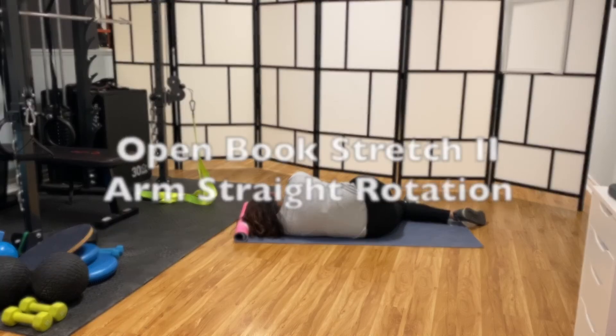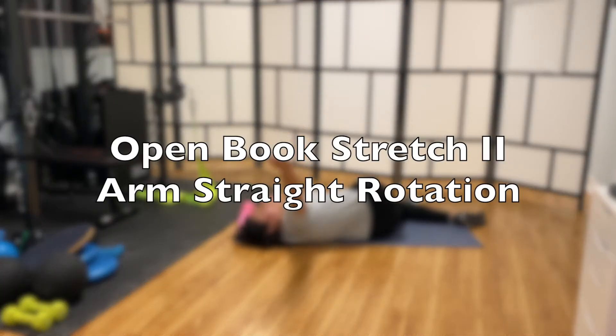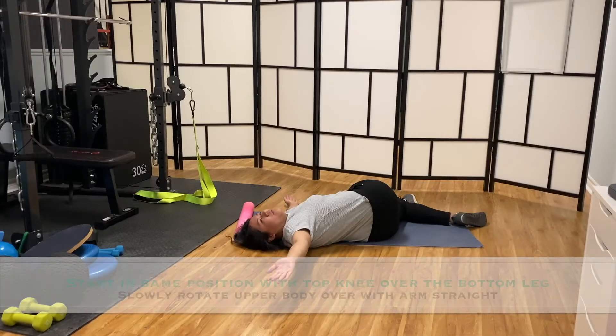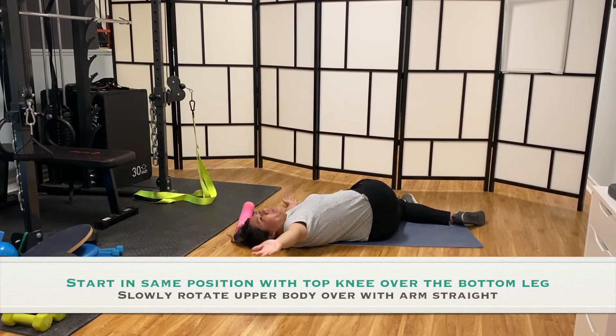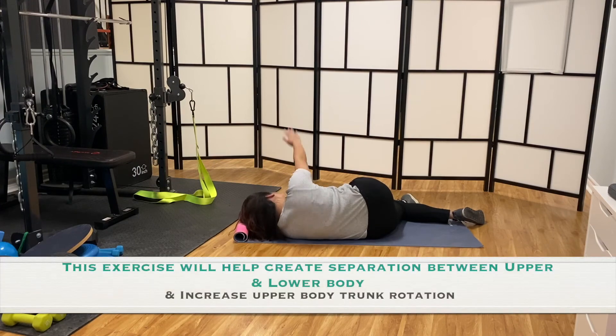The progression for this stretch is to do it with your arm straight, so start in the same position. Slowly rotate up with arm straight while still focusing on the ribcage rotation together with the arm reaching out. This will help increase your upper body rotation while releasing the tension in the muscles.